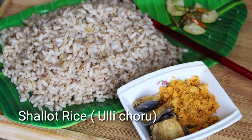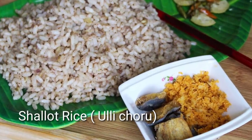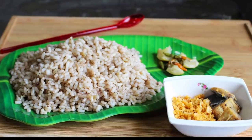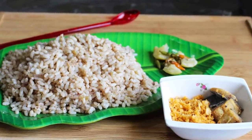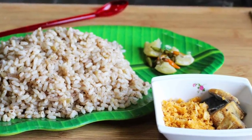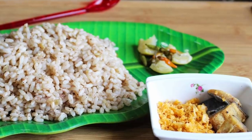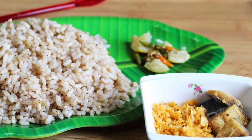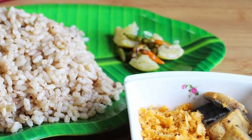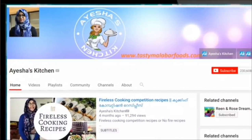I am going to share this recipe. It is a very popular recipe. This recipe may not be suitable for everyone.